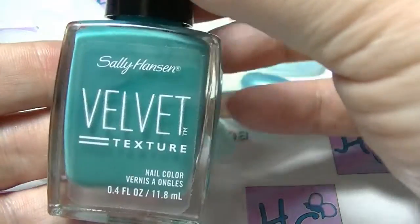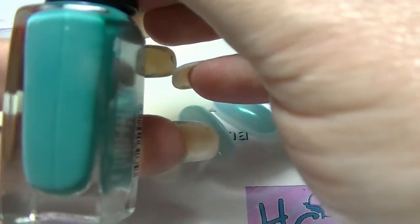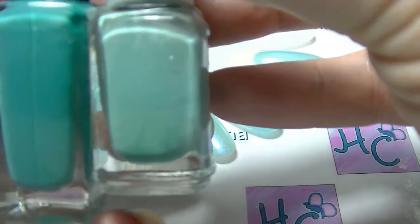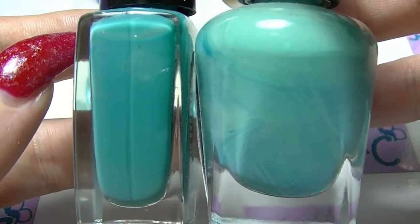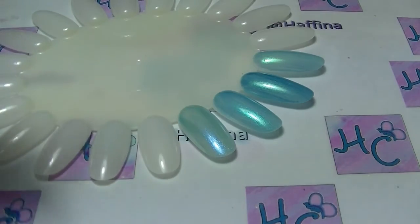The last one is also another Sally Hansen. This one's probably not a 100% fair comparison because it's a textured polish and the others are all just straight creams. It's definitely darker than Where's My Chauffeur, but it's pretty close to the other Sally Hansen. So we will swatch these.